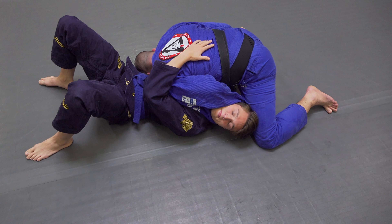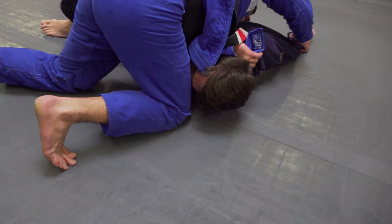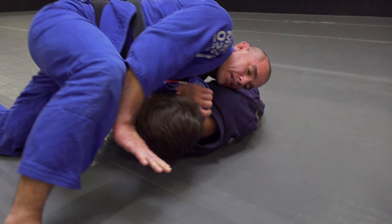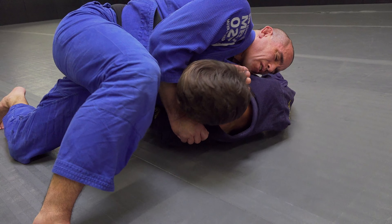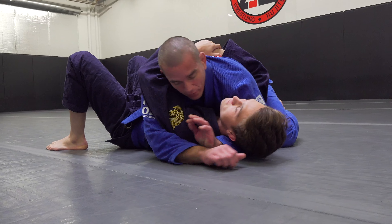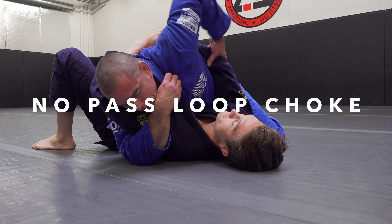If you need that final detail, my hand comes underneath grabbing some fabric just to turn his head back into it. Another option from that last choke — same thing, controlling the collar, always trying to control these limbs.